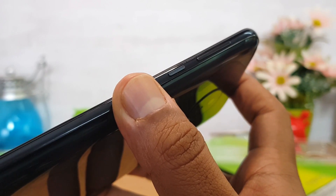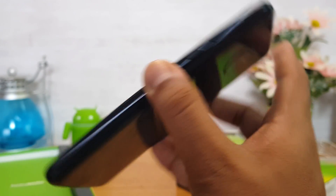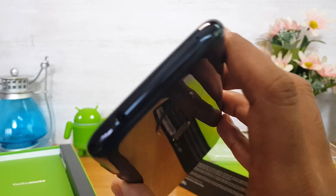On the side, there is a power button and volume keys. At the bottom, there is a micro USB charging slot and a 3.5mm audio jack.